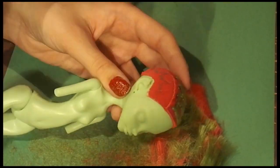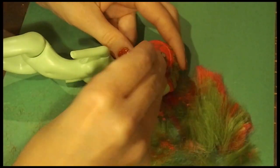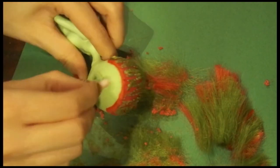Then we remove the head and scrape the remaining hair out with tweezers. I'm also using tweezers and a flathead screwdriver to scrape off the flocking, and some nail polish remover or pure acetone to get the rest off.